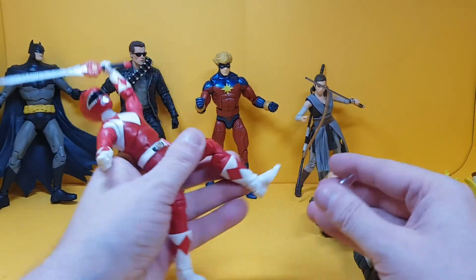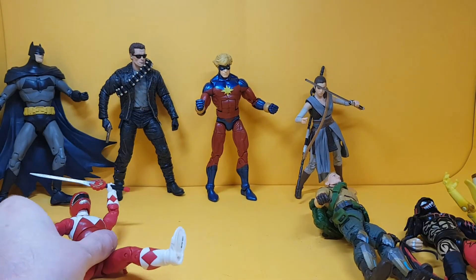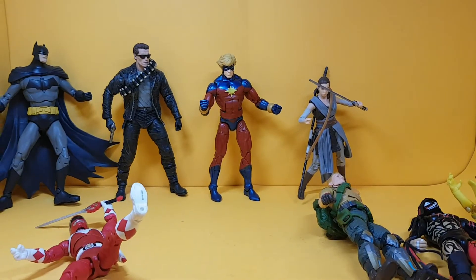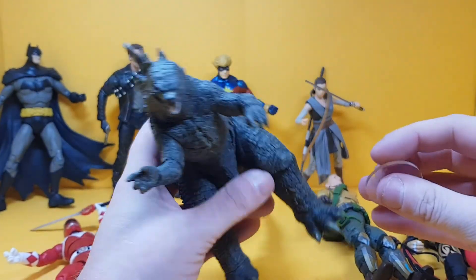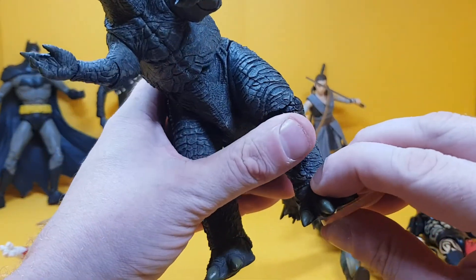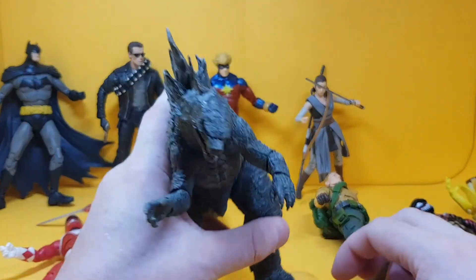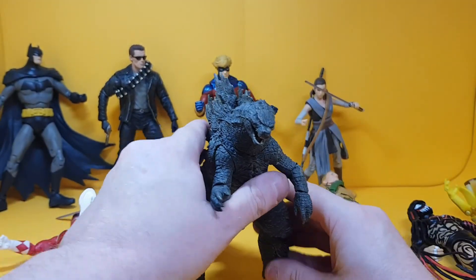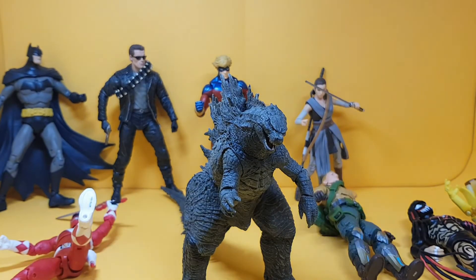I do have one more figure — this NECA Godzilla. He does have peg holes; I wasn't sure at first. But like everything else, Godzilla fits perfectly, so the King of the Monsters won't be falling over anytime soon.